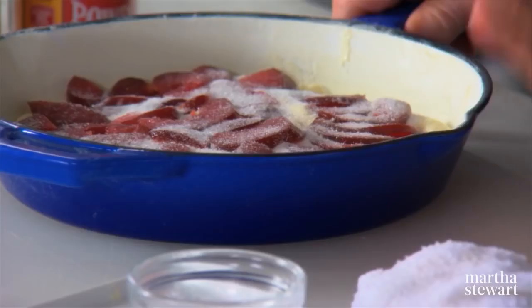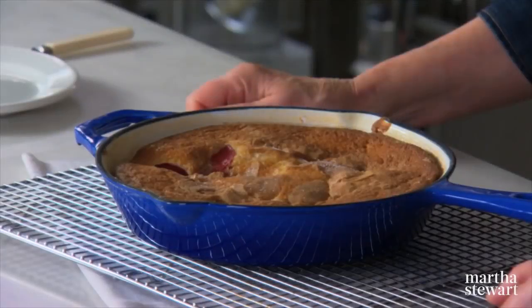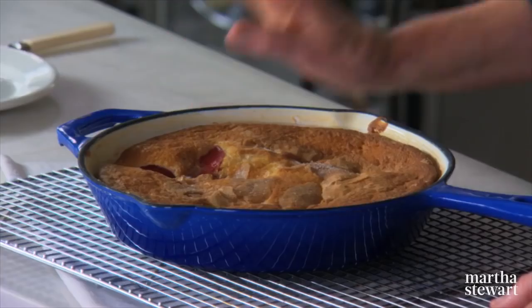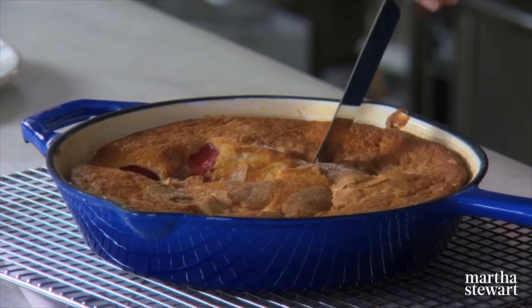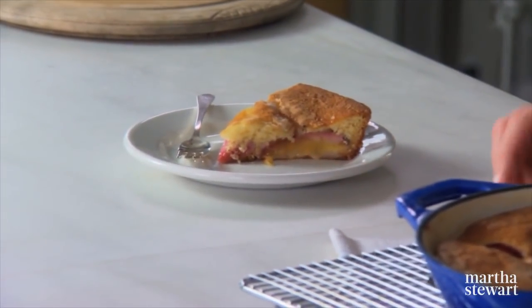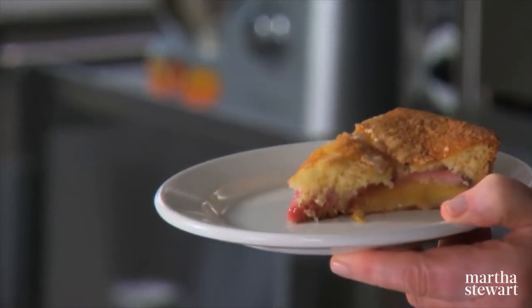Place it into a 375-degree oven until it's puffy and golden brown. After 35 minutes, this is what comes out of the oven. Let the cake cool in the pan until it's just slightly warm. After it cools, it really is a tasty cake — buttery, crumbly, juicy, fruity, and really delicious.